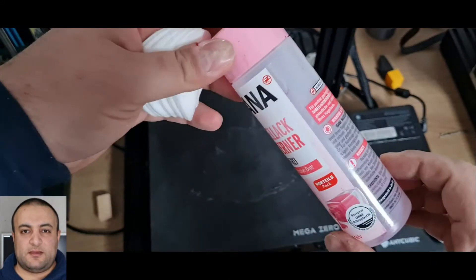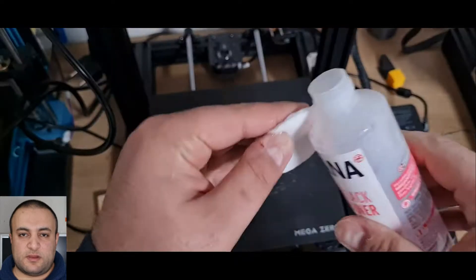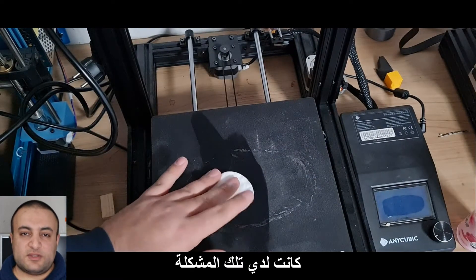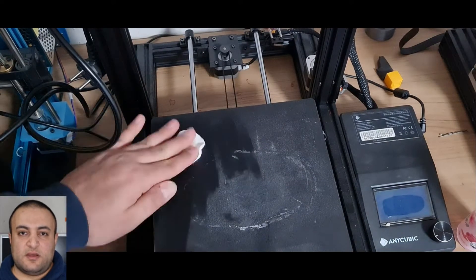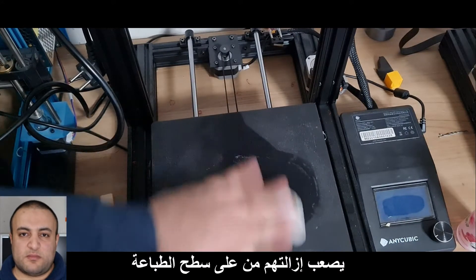Hello guys. Since I started printing with my 3D printer, an Anycubic Mega Zero, I have had this issue where prints get stuck to the bed, or sometimes it's hard to remove them from the bed.